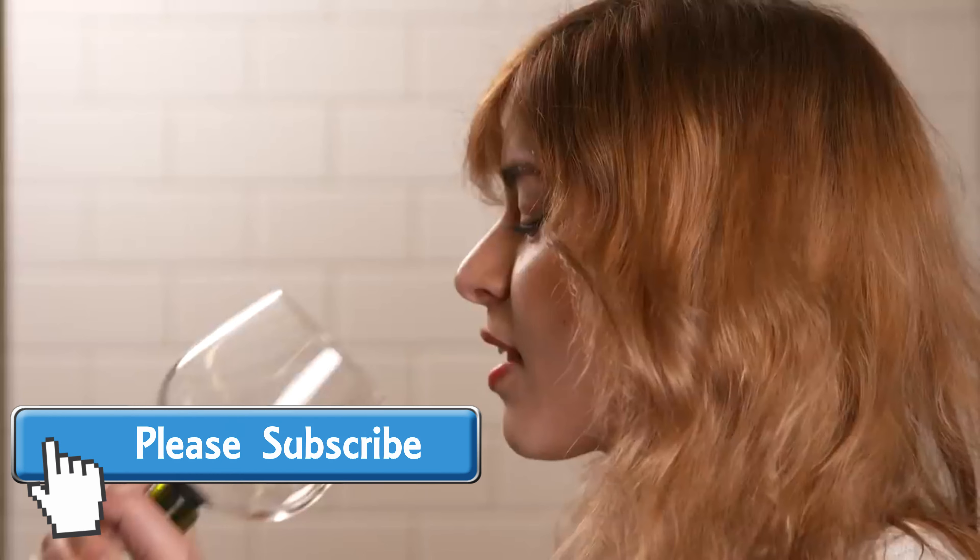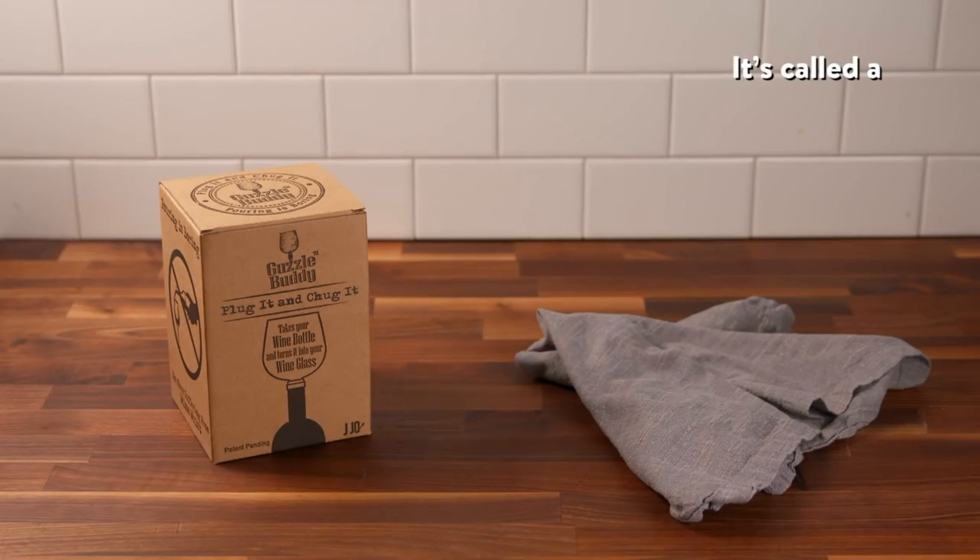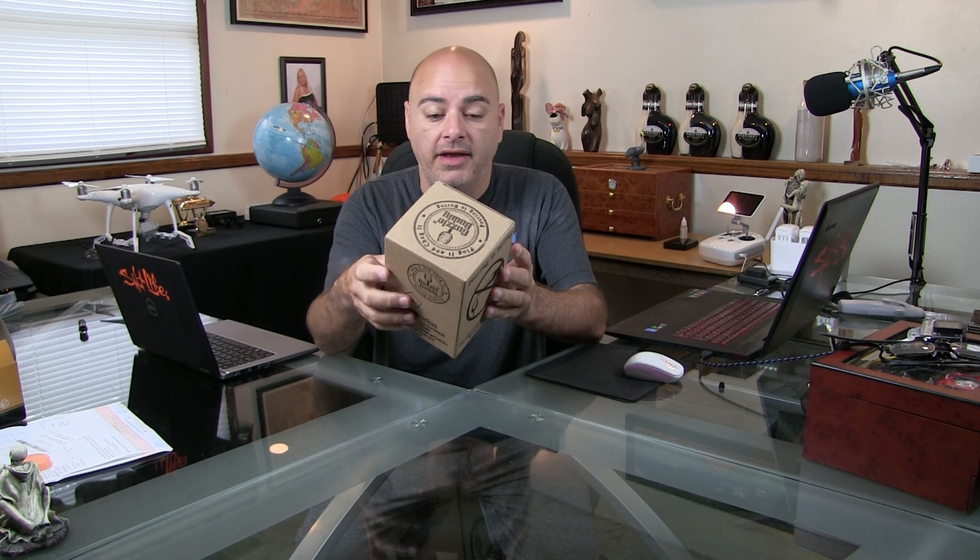Hey guys, so I'm super excited — today is my very first video blog! If you've been on the internet, I'm sure you've seen these new Guzzle Buddies. These things are all over the internet and social media right now. It's a wine glass that you put inside of a bottle of wine, and it gives you a whole bottle wine glass.